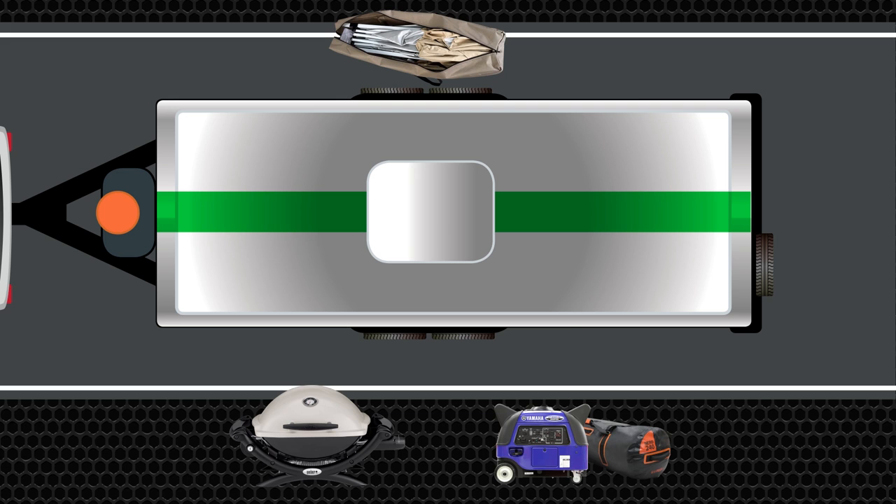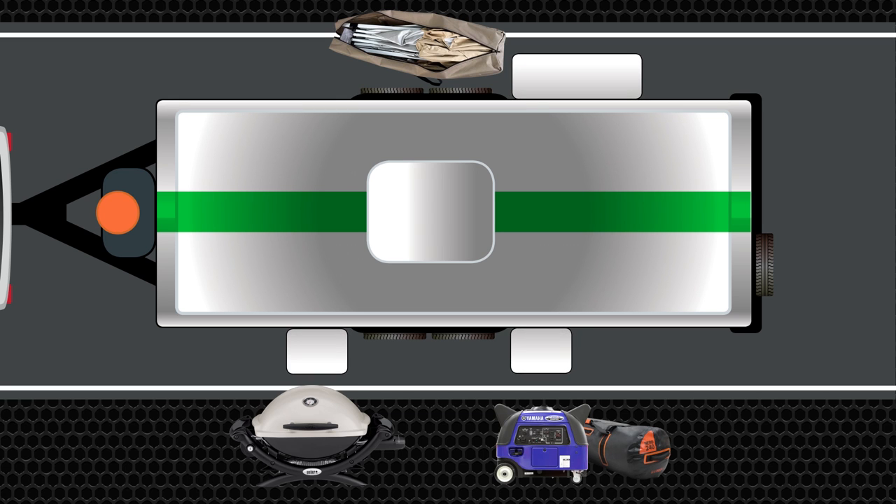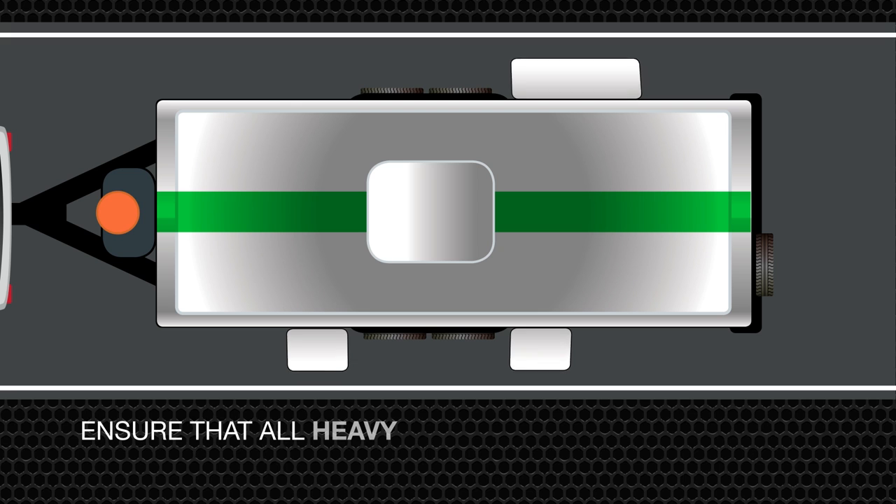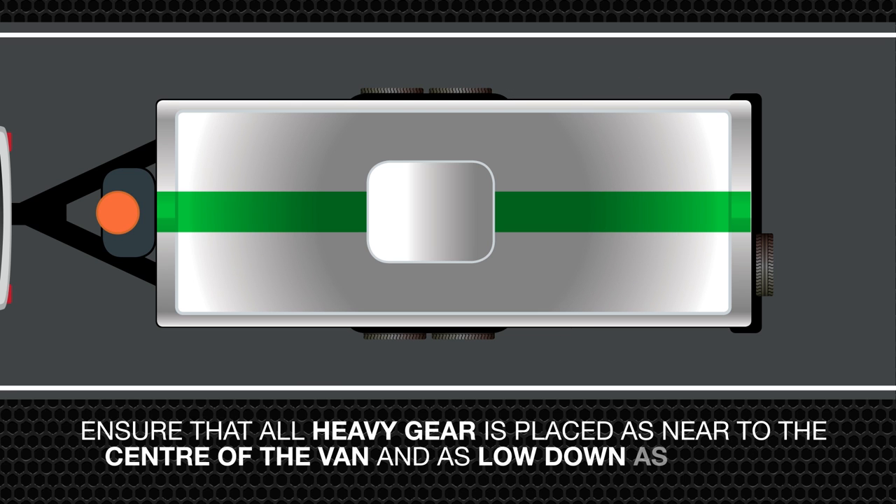Think about the items you're going to put in the van. Think heavy items like the barbecue, the generator, the awnings. Put them down in the centre over the axles and make sure they're secure so they're not going to slide forward and back.